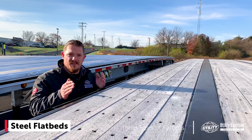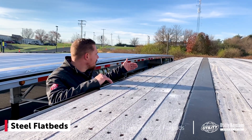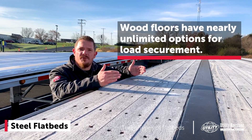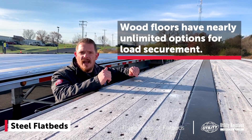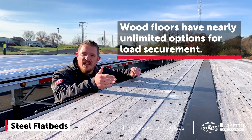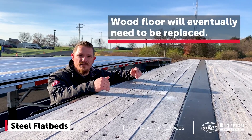With the steel flatbed and its steel rails, you're going to have a wood floor the length of the trailer. There are some positives to that — you're going to have a lot more options for load securement, as far as where you can nail or screw down on this trailer. Your options are almost unlimited. One of the downsides is that eventually this wood is going to rot, and it's something you're going to need to replace, so keep that in mind.